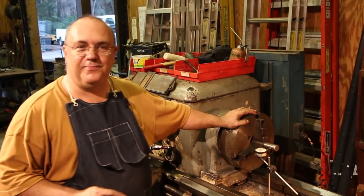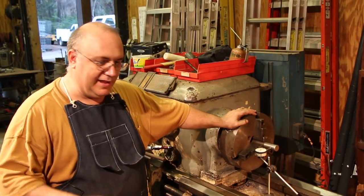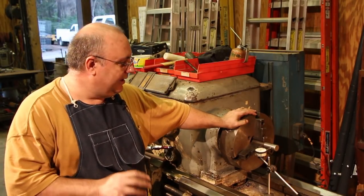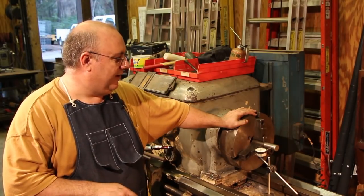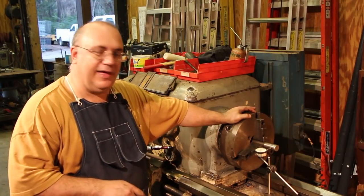So anytime I've used this three-jaw chuck, it's pretty much been when I'm chucking something up and turning a lot of metal off of it. I really can't take the part out, put it back in, and get it running anywhere close to true again. So I've been somewhat limited in being able to use this chuck. If you've seen a lot of my videos, you'll know I use other chucks instead.